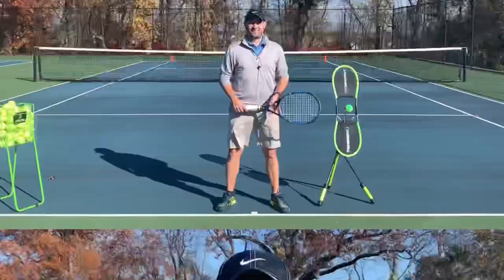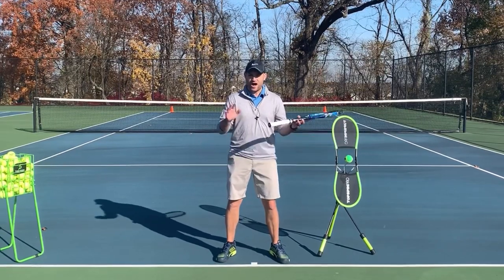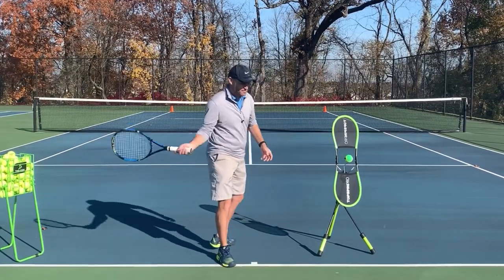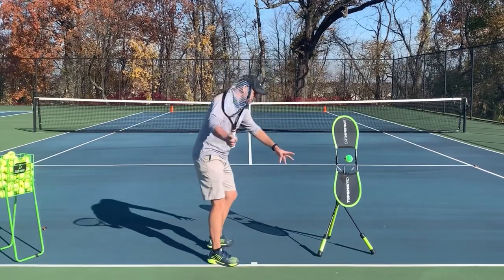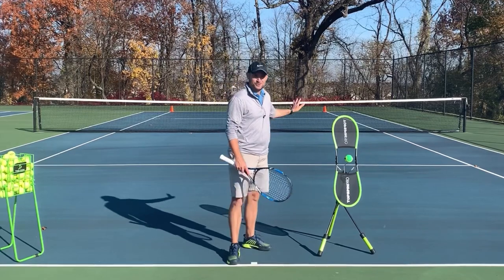Struggling with your forehand? Well, let's turn it into a Ferris wheel. Hello, it's Ryan from 2MinuteTennis.net, and in this video I'm gonna help you use not a merry-go-round swing, but a Ferris wheel forehand swing to be more accurate and hit much better forehands.